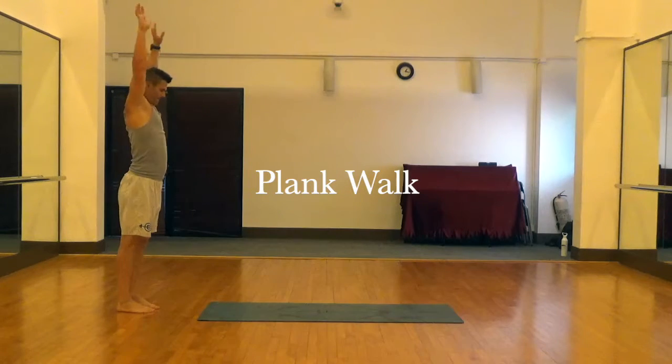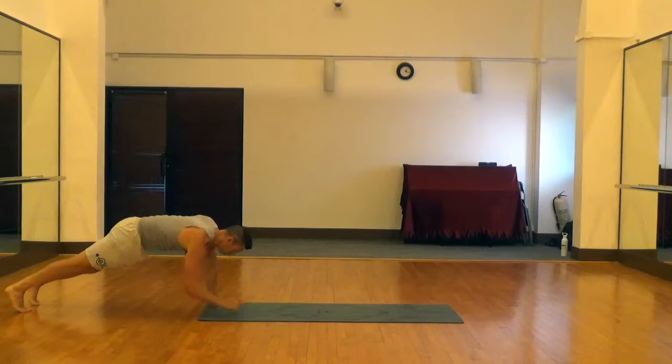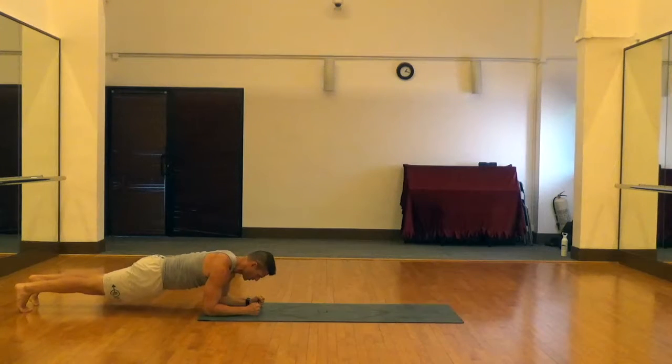This is a plank walk, similar to a regular plank, except we're adding a little extra challenge by moving up and down the mat.